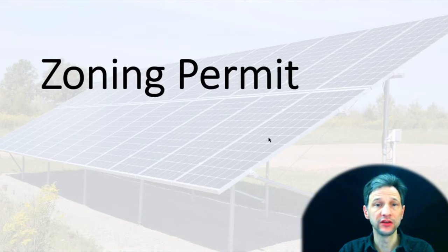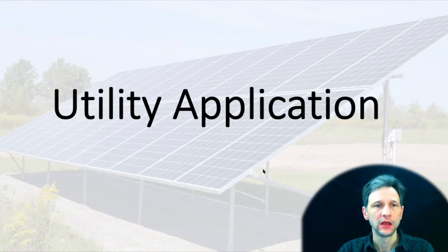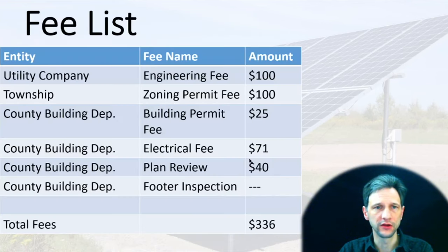I also had to get a zoning permit, so I applied for that — it was required for my township. And then, of course, there's the application for the utility. I went to their website, talked to the engineers there as I recommended, filled out their sheet, and paid their engineering fee. They told me everything I needed in order to be successful with their connection.